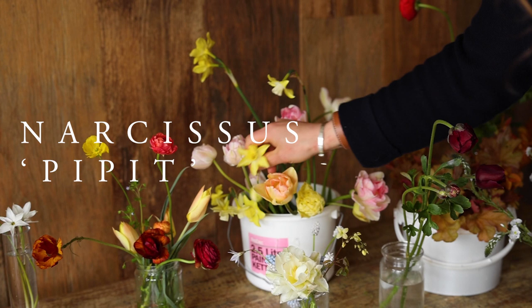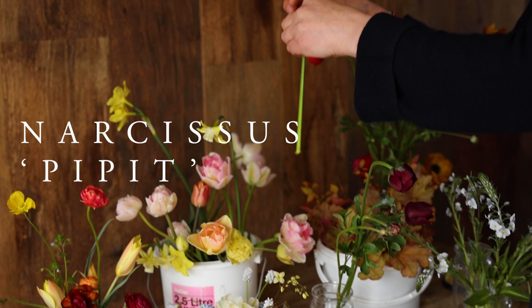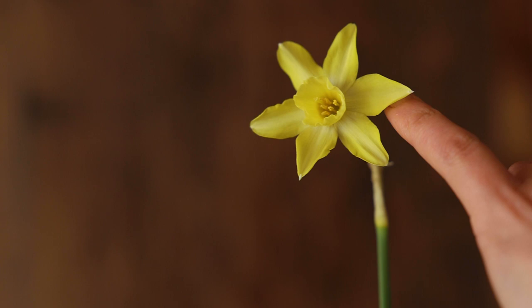This is my favourite Narcissus and it's called Pipit. It has this incredible sort of ombre where it goes from lighter at the centre and the petals get darker towards the edge. They're just a very cheerful little flower.